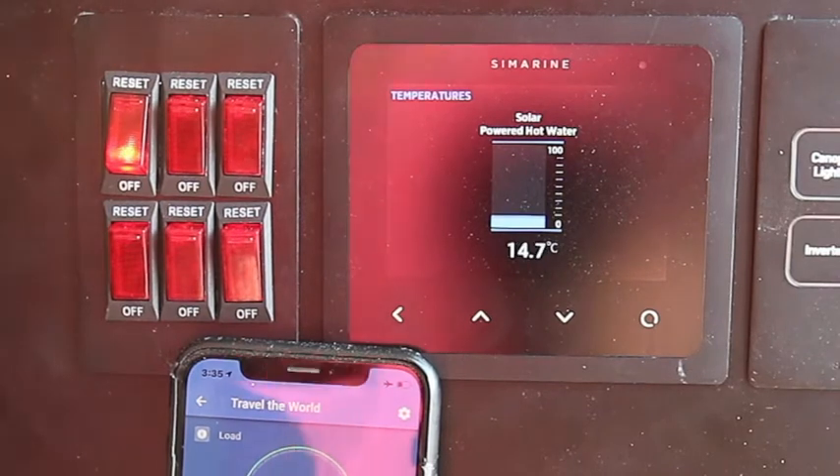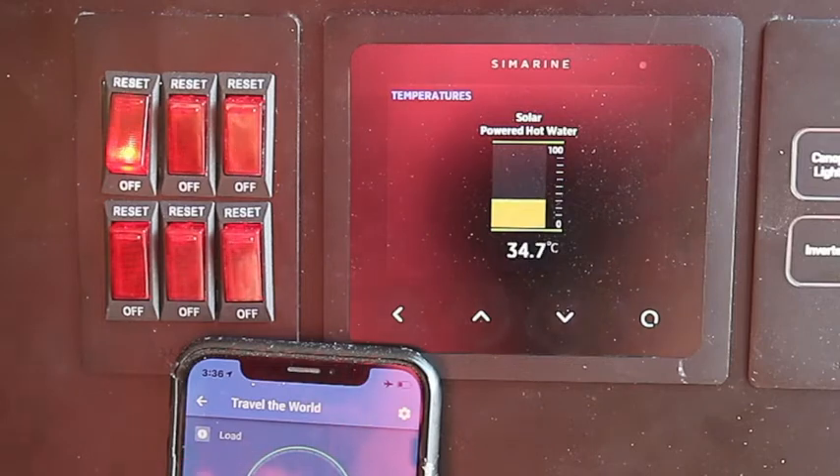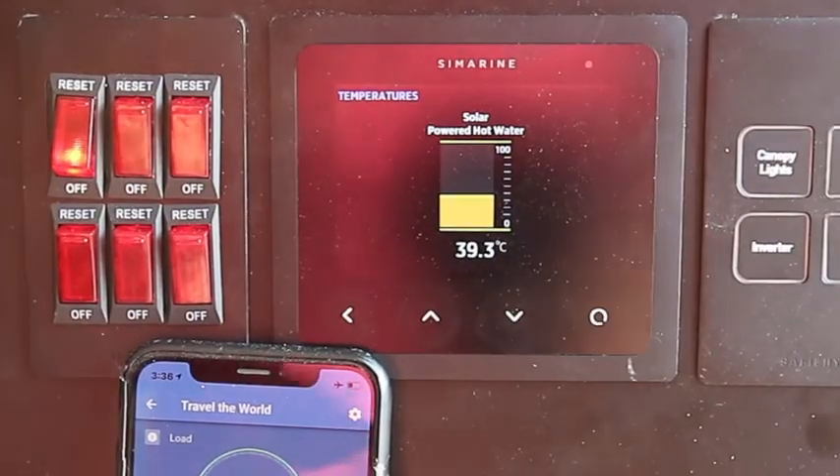Let's turn the pump on. We've got the water a bit chilly to start with, and you can see the temperature start to rise up to about 45 degrees C. We're also monitoring the inverter performance with the Bluetooth control.